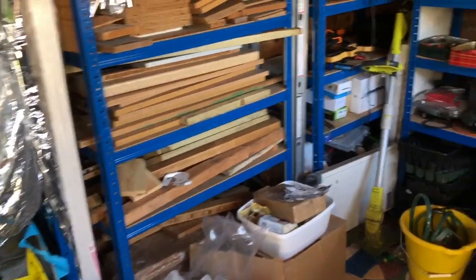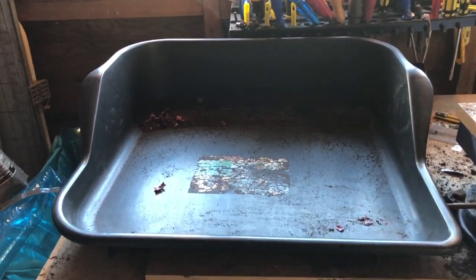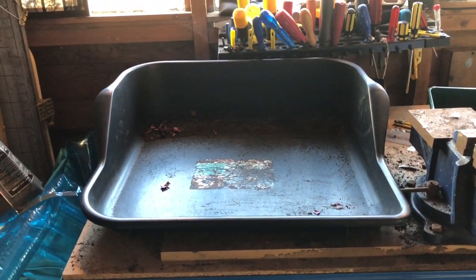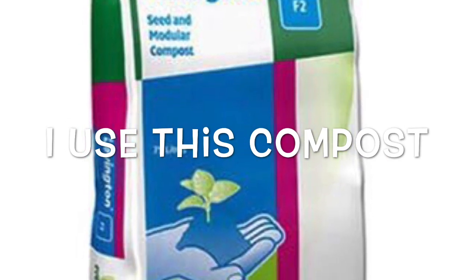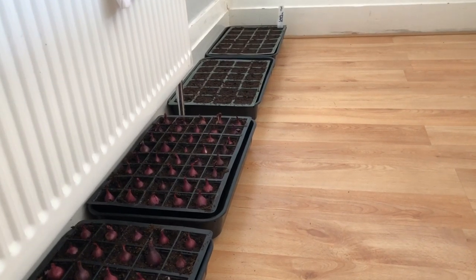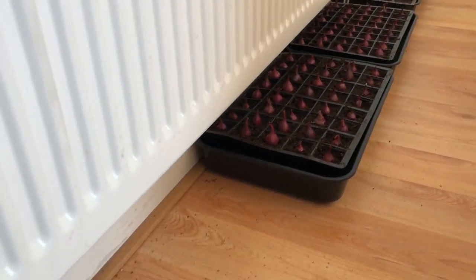Everything starts in here in my workshop, and I've got this one little space where all the seeds get sown. The lighting's terrible so I never show myself seed sowing — it's just not a great place to film. I'm not a big fan of sowing seeds; every other part of gardening I like, but seed sowing I get a bit fed up of. All my seeds, apart from those that need a lot of heat, just go in this bedroom underneath the radiator.